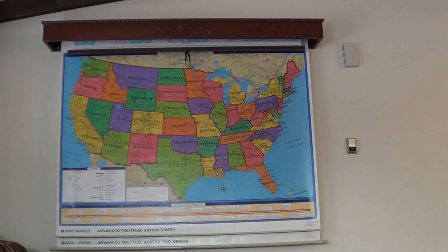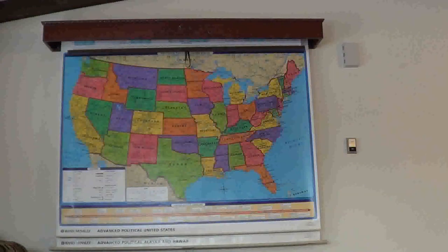Hey YouTube, this is a video response to Southern Prepper 1. I just wanted to expound on what he recommended. This is a map display holder that I built. We use it for homeschooling our children and also just because we like maps. This is a quick way to build a mount and install some wall maps.